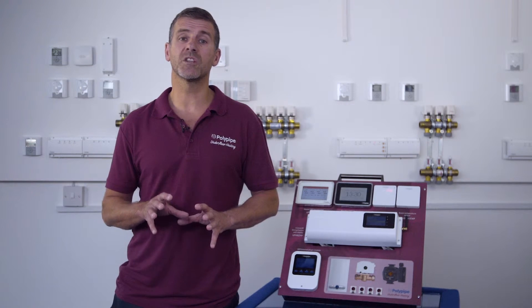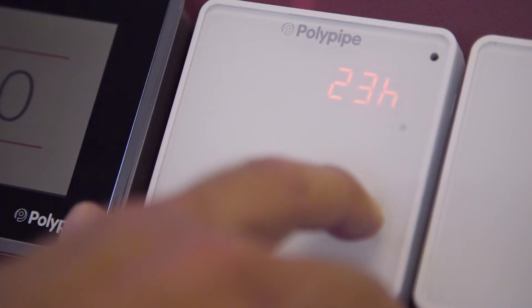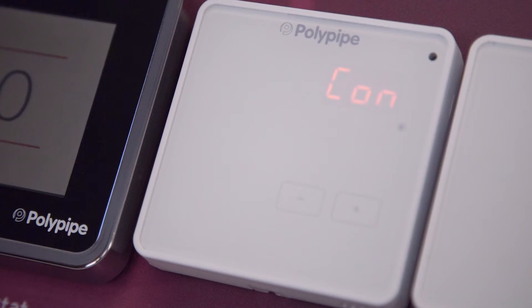At this point, you can set the length of time you wish the boost to run for by using the plus and minus keys. If you exceed 24 hours, the unit will display CON, meaning continuous at the temperature set until changed.